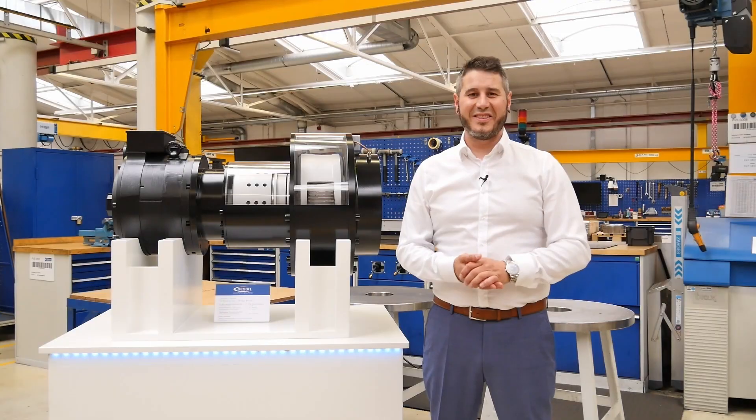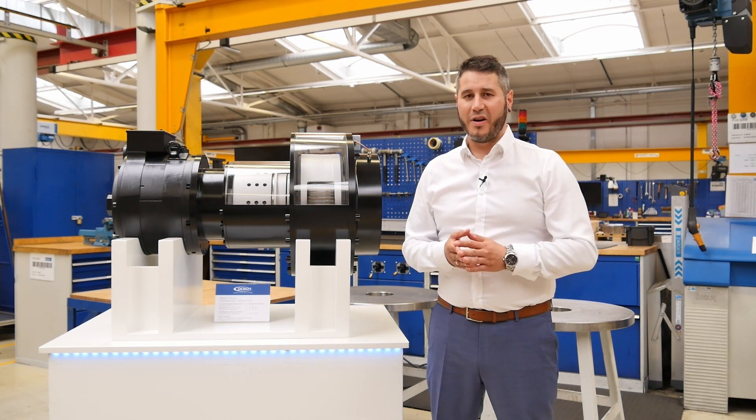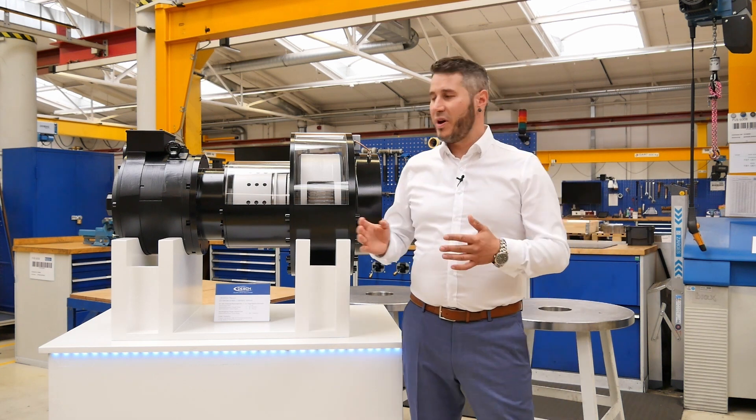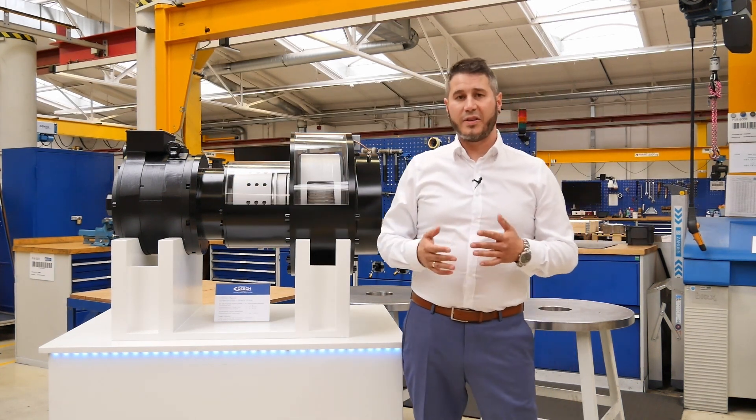The TVOX is a compact drive unit with a modular design. At its core it consists of a planetary gear with direct connection to the rotor shaft, a wet-running multi-disk friction clutch, and the interface to connect any